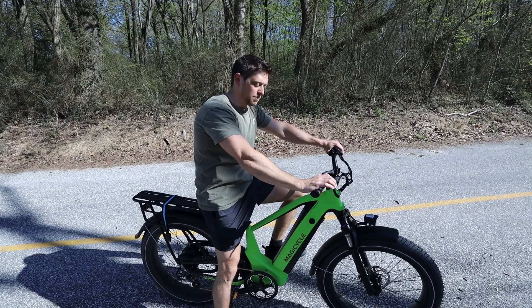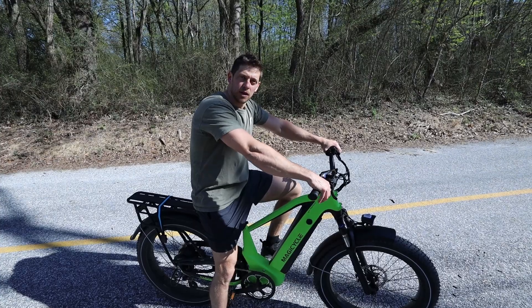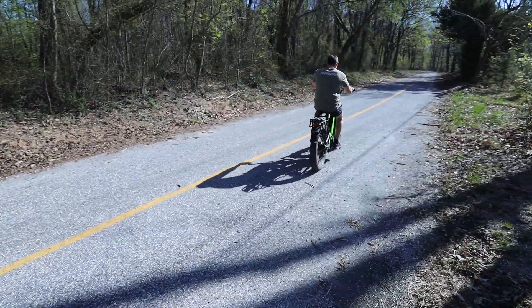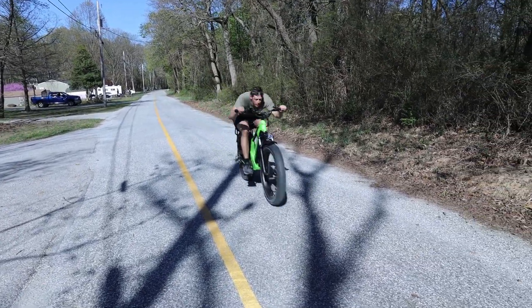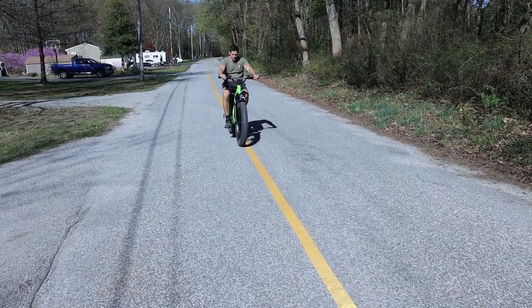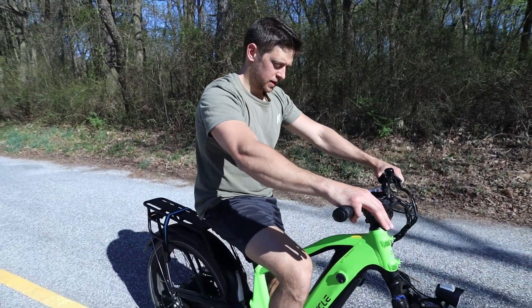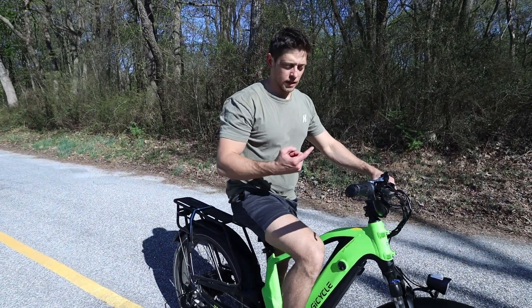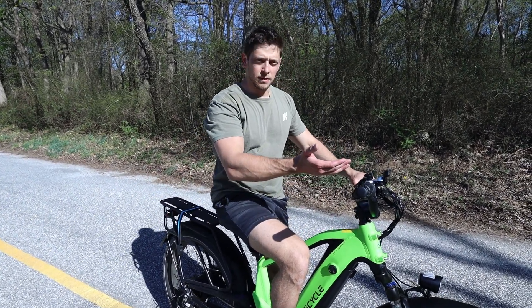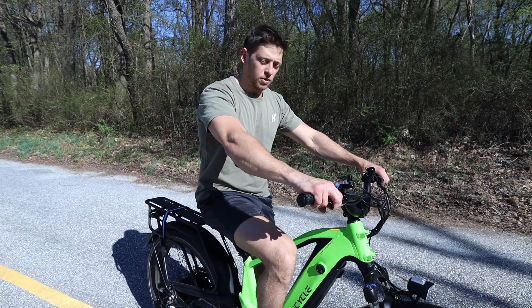Now we'll do a little speed test. I'm only going to use the twist throttle to give an accurate test — no pedaling at all. They claim 28 miles an hour, so we'll see what happens. Going down I got 29.7, and coming back through the highest I saw was 27.9. I think there's a little downhill one way. But even coming up that little hill it was still 27.9 miles an hour. So I would say very accurate to what they claim.